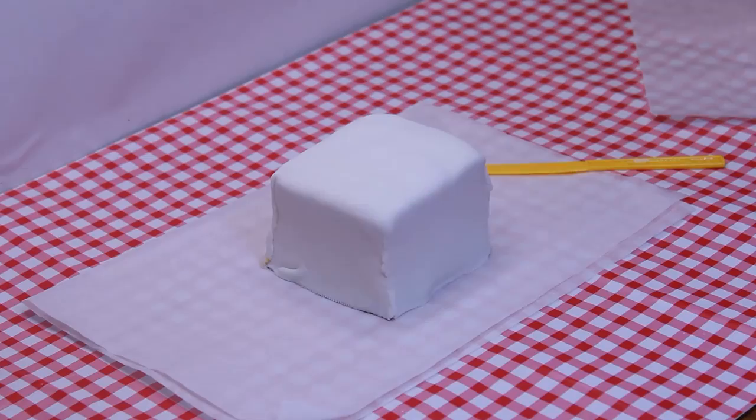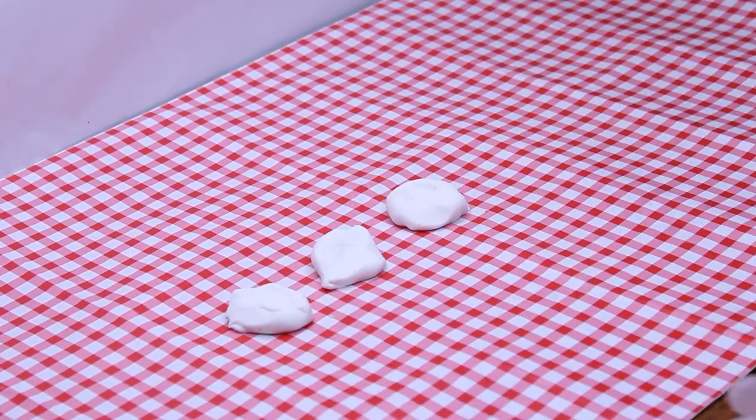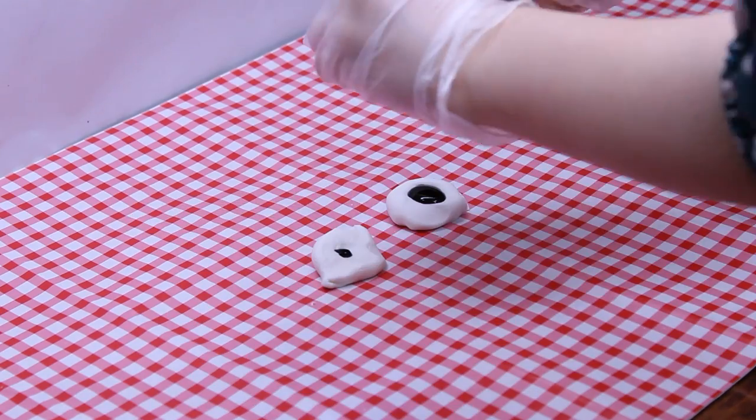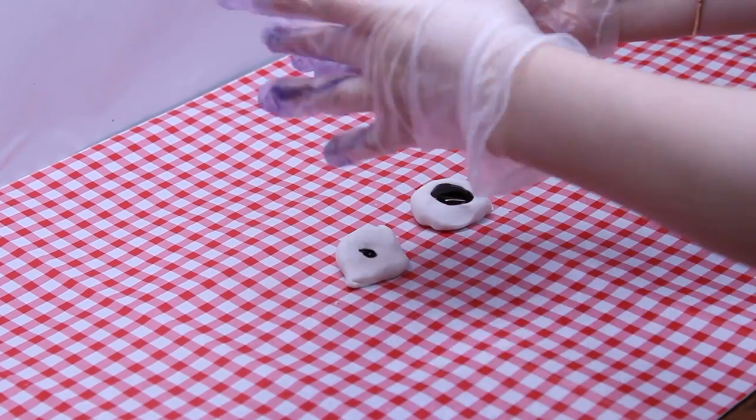Back to business here for a moment. Divide the leftover fondant that you cut off into three balls. Add food coloring to each ball and mix each one until the color is even. Here's what happens next: the farmer recites a passage of thanksgiving to Hashem, then places the basket next to the Mizbe'ach to be distributed to the Kohanim on duty at that time.